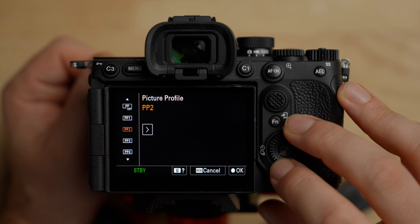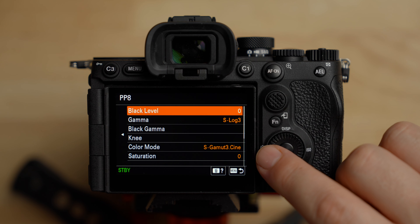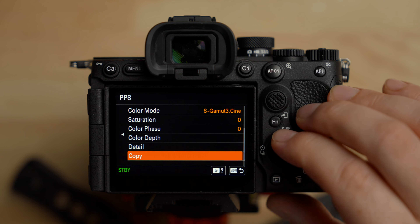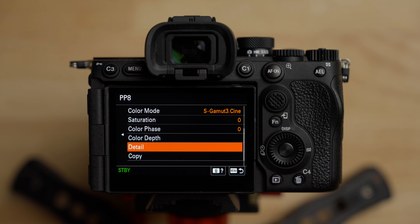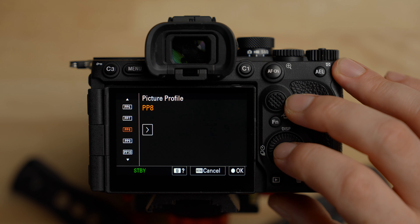Any of these picture profiles can be changed to anything. I'm going to choose picture profile 8, because by default it's S-Log3 S-Gamut3.Cine — and that's what you want to shoot in to get the most dynamic range and best image quality out of your a7R5. I leave all the settings in here at default. One thing some people change is the Detail setting, which is basically sharpness — I leave it at negative 7 because I don't want sharpening added; I'll do that in post. Another option some people like is picture profile 11, which is S-Cinetone — a middle ground between log and picture profile off. But for the best possible image quality, shoot in log and select picture profile 8.